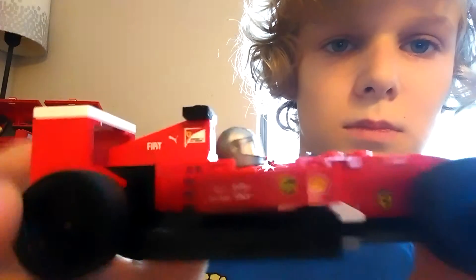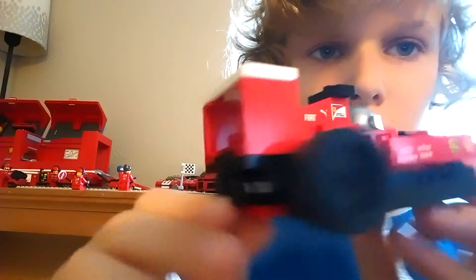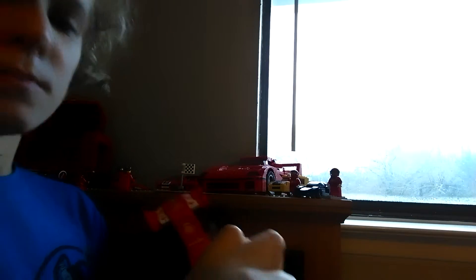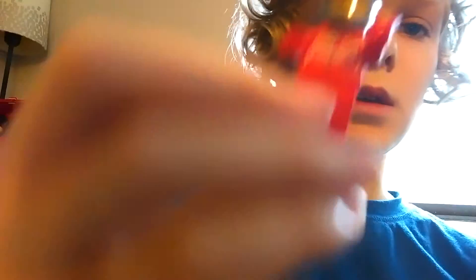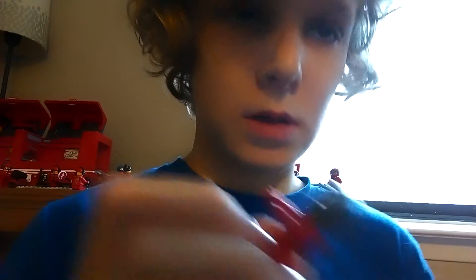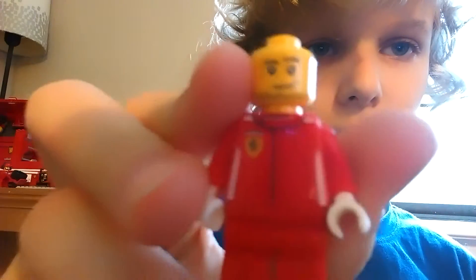Next we have the F1 car. It just has a smiley face. I really like this body though. Now the Lego Ferrari racer — here he is. That face and then the body.